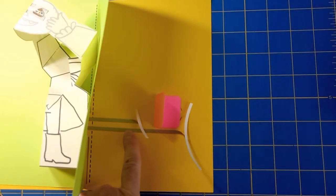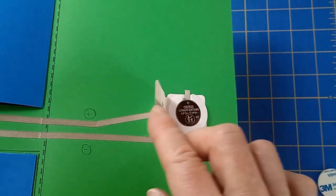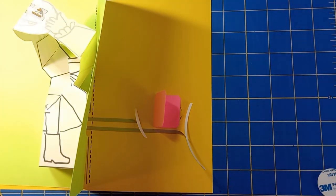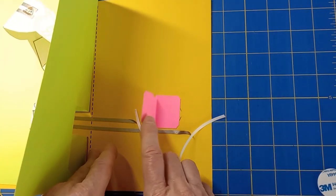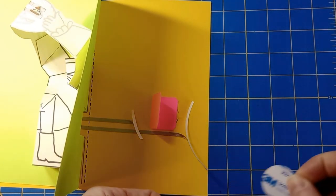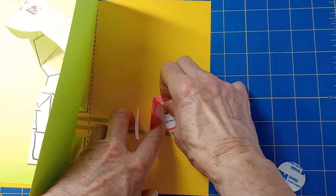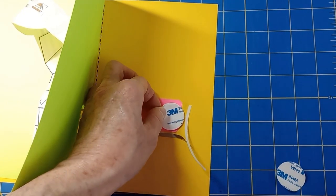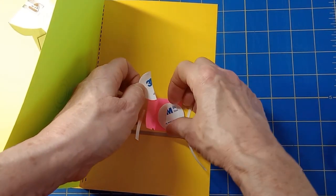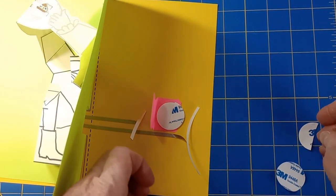Now you can attach the remainder of the conductive tape to the battery. On my original card, I used one of these nice pre-printed battery holders — it came with a foam tape collar to hold the battery in. If you don't have one of those, you can kind of make your own. This is just a scrap of card stock that I've taped over here, and I've got a peel-and-stick foam dot that I'm going to put there to hold the battery in place. I'll leave some of that tape on there so I don't accidentally close my battery holder up for good.